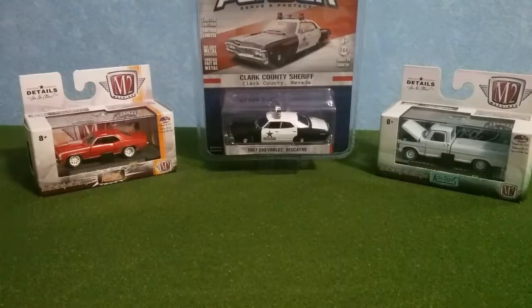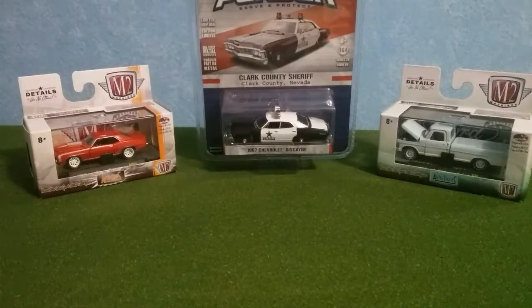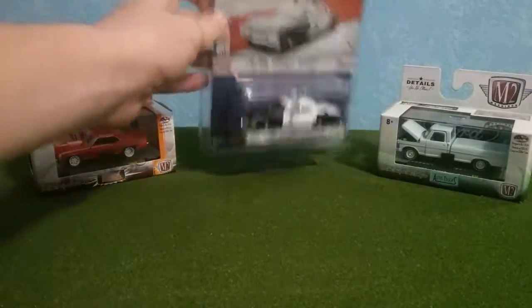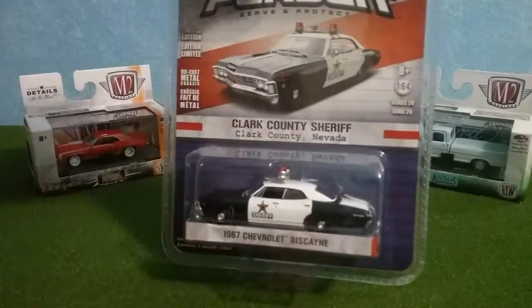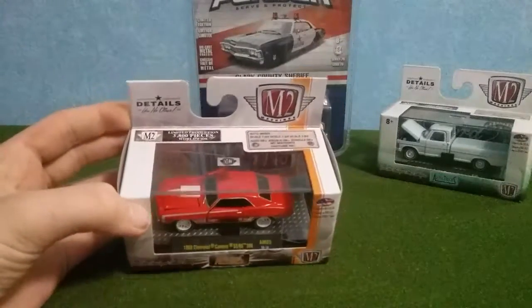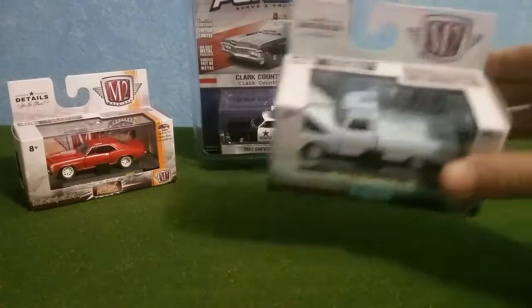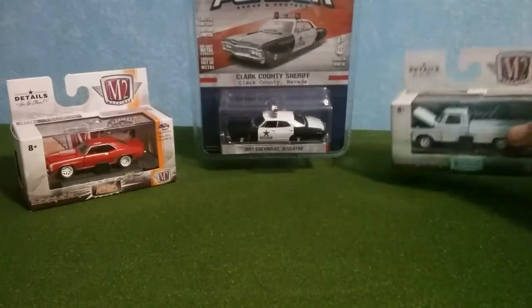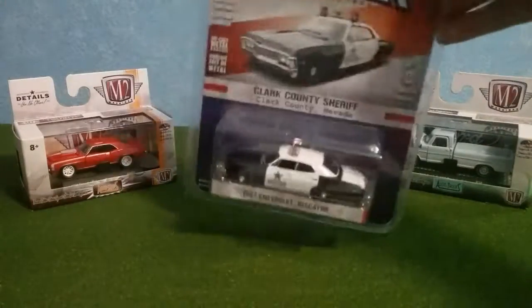Welcome back diecast collectors. Today is my first review. I got these all from Hobby Lobby. I'm going to be doing a review of this Greenlight Hot Pursuit — it's a 1967 Chevrolet Biscayne, if I'm saying that right. We've also got an M2 1969 Chevrolet Camaro and an M2 1967 Ford F100 Custom Cab. So let's start with the Hot Pursuit.